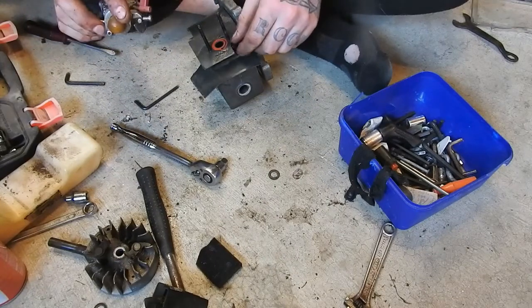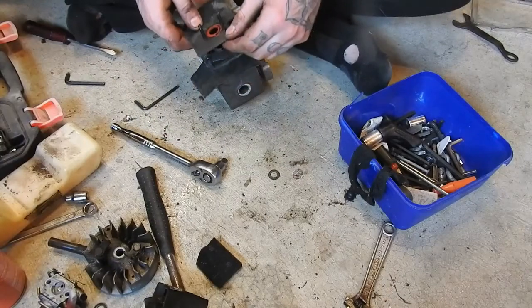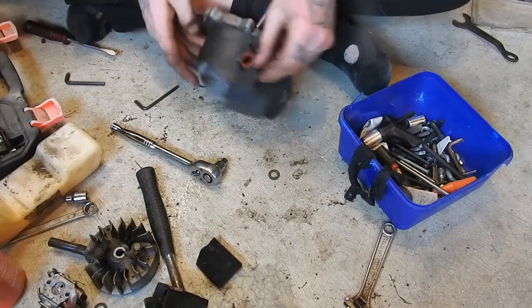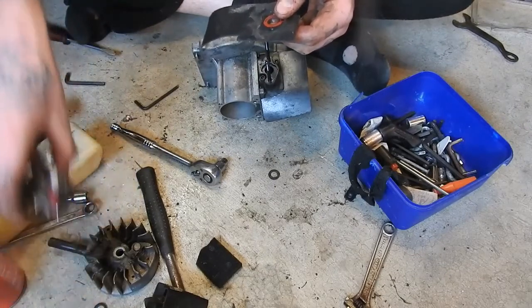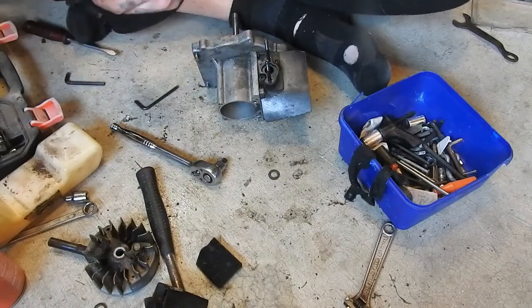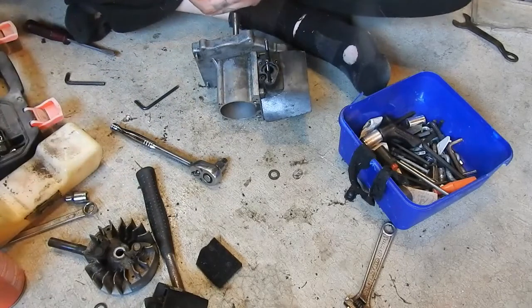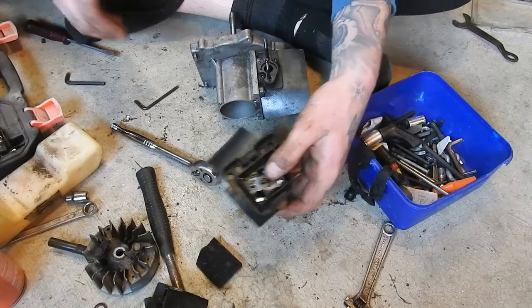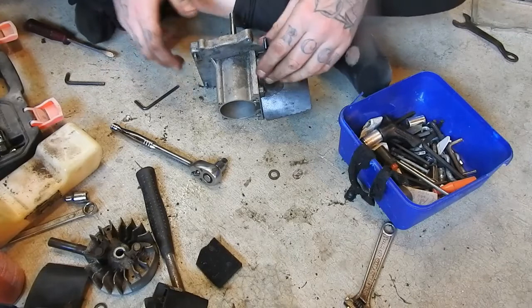So that holds the carburetor on too. I'll try and put things kind of together so I know how they came off — a little bit like that.